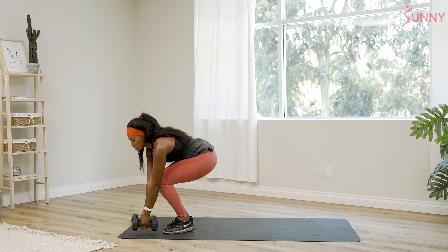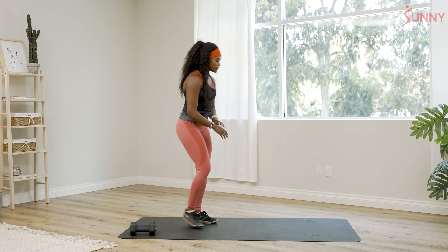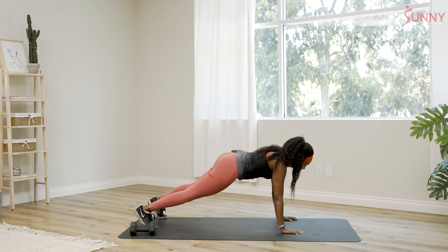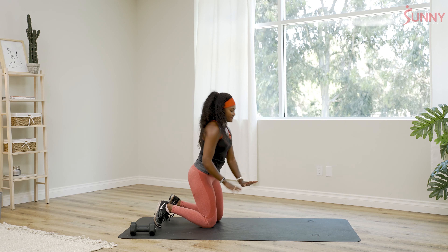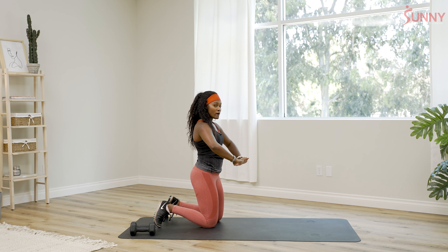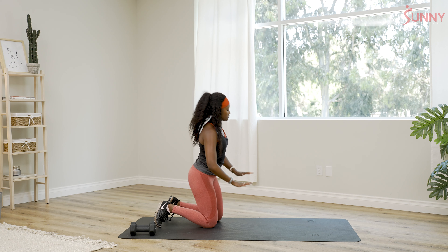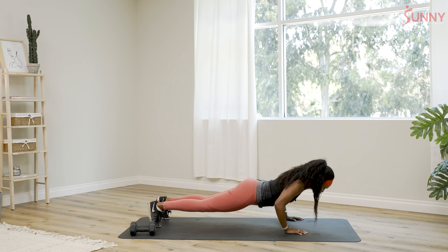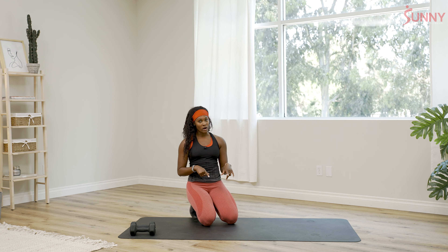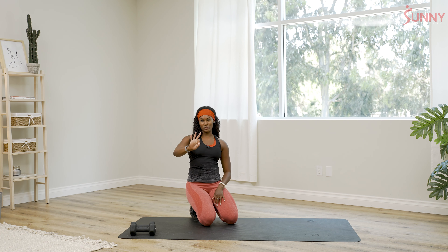Then we're gonna put our dumbbells down and do push-ups as our third exercise. Have those feet about hips-width apart, wrists stacked underneath the shoulders. You don't want your elbows going out too wide or tucked in too close — find a nice balance at about 45 degrees. Just your standard push-up. We're gonna do 10 of each one, repeat three times, and then we're gonna do core.